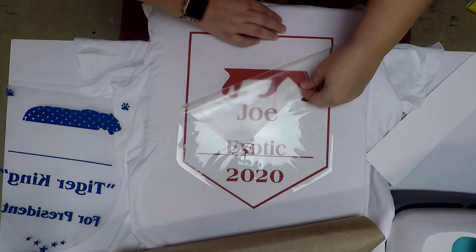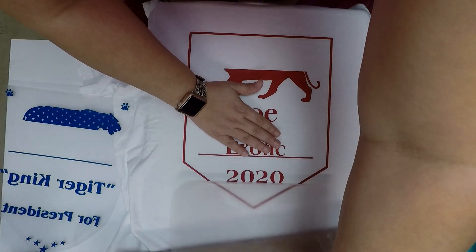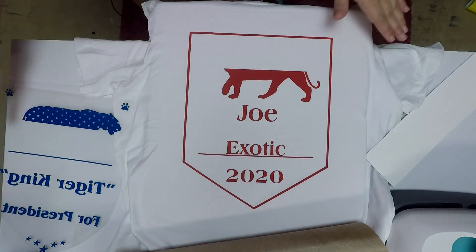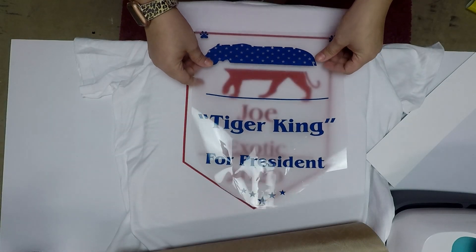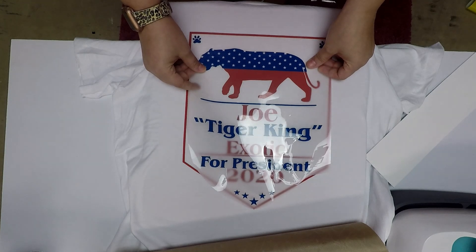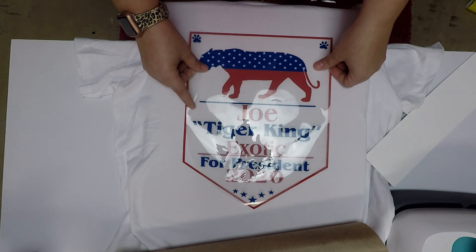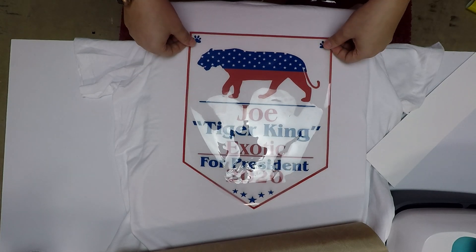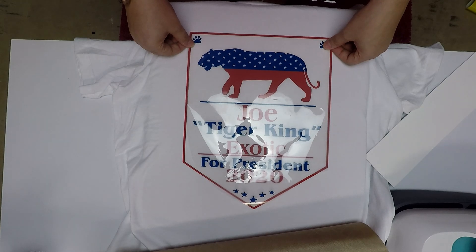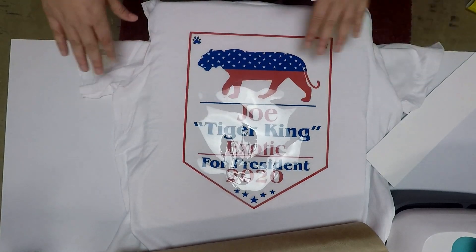Remove the carrier sheet. Now we're going to go ahead and lay out our royal blue piece. Look how good this looks. We're going to do it again for all four corners for the full 15 seconds.